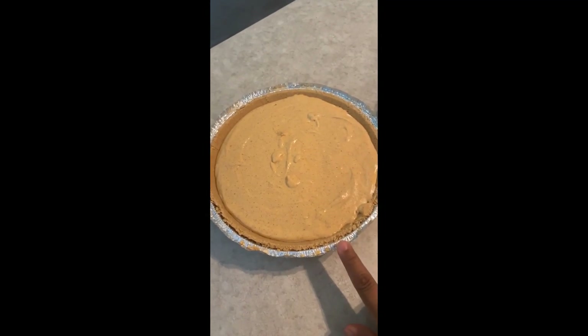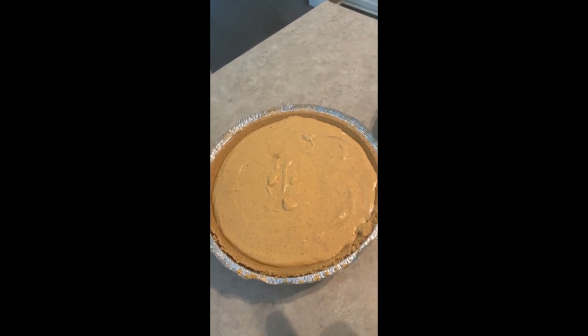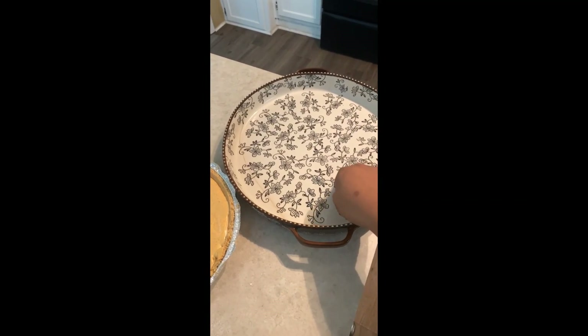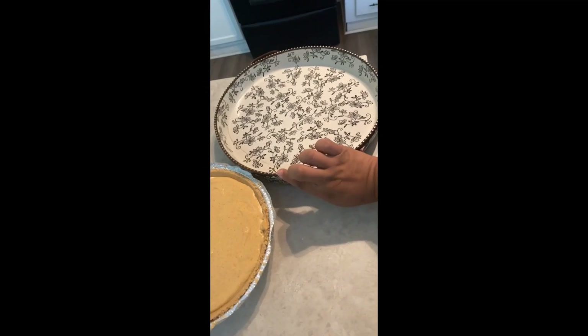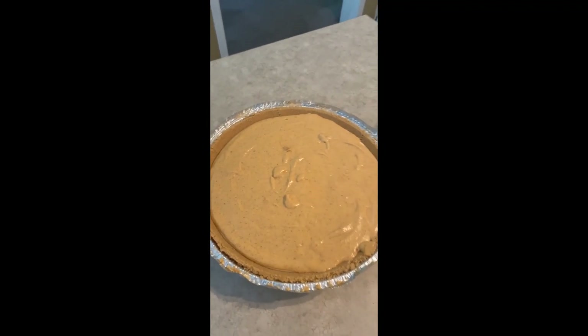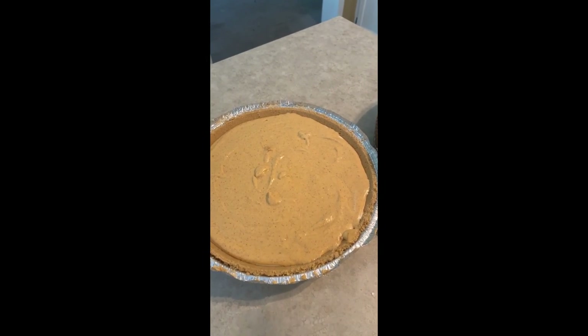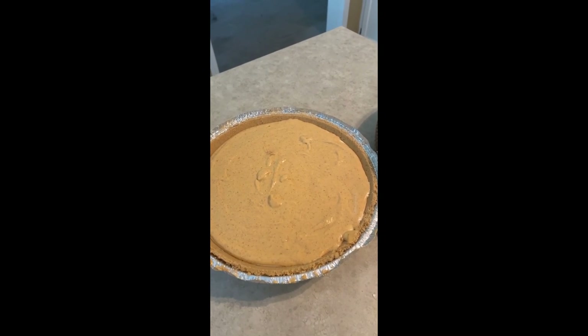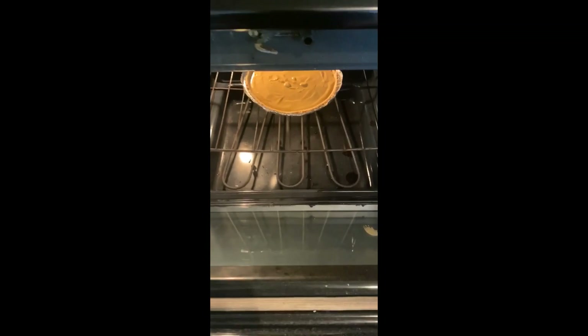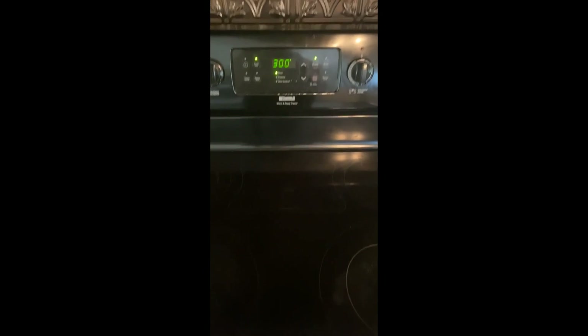This is a store-bought pan — it's about 2.5 quarts, which is quite different in size. It also has a little more depth. The original recipe calls for 50 minutes in the oven. Since this is a smaller one, I'm going to check it at 35 minutes first, then 45, and up to 50 if needed. Place it on the center rack, uncovered.